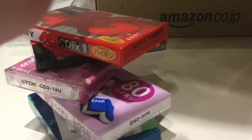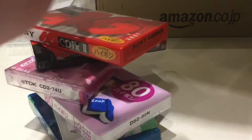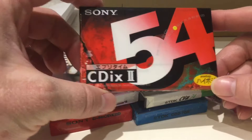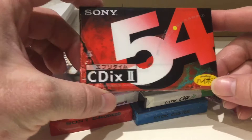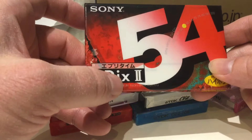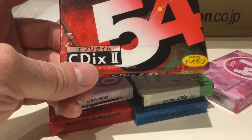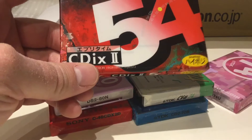There are quite a few in here — I've got some duplicates. They really packed those in there. We've got another Sony — this is a Type 2 high position, 54 minutes. I don't remember this CDiX series — the metal tape is CDIX Type 4, and this is CDiX Type 2. Just don't remember the CDiX series. Another one of those kitsch-wrapped ones.